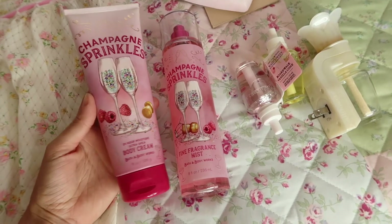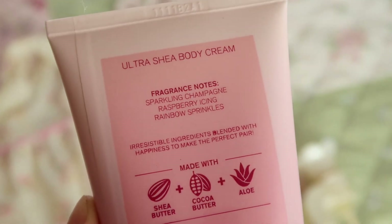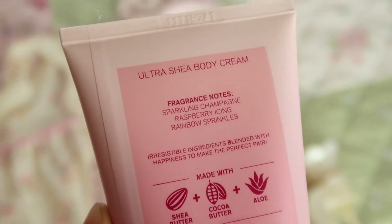All righty, so the scent of the day is Champagne Sprinkles. This is from Bath and Body Works. The fragrance notes are sparkling champagne, raspberry icing, and rainbow sprinkles.